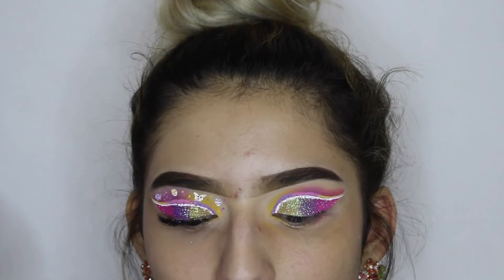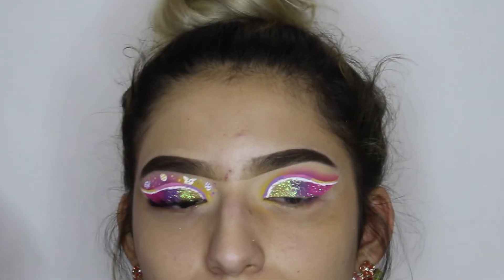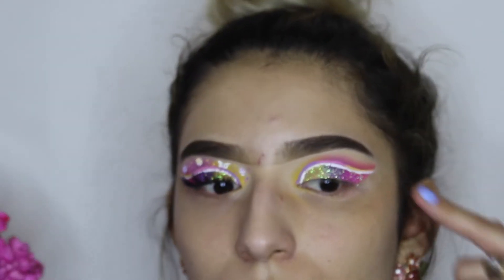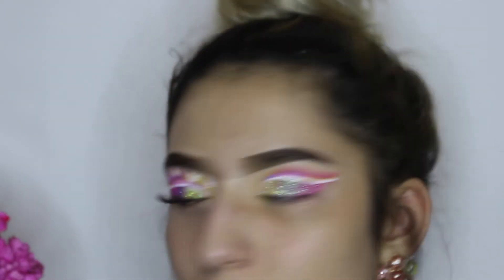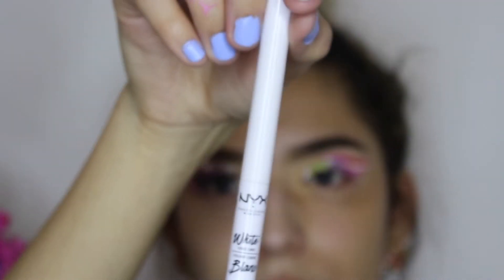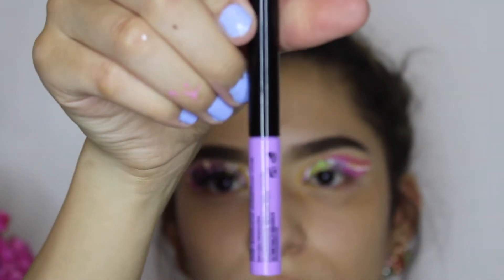Now I'm going to start doing little designs. The first one is going to be a little egg right here, doing the same thing on both eyes. To shape it out I'm going to use the white eyeliner and make little zigzags.